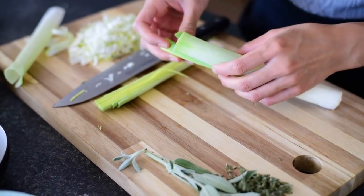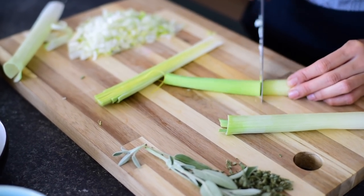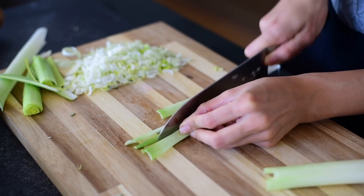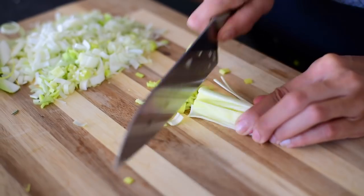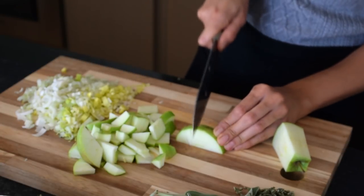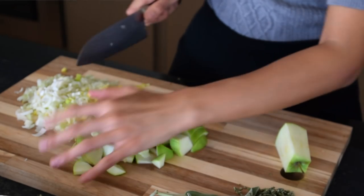We can get rid of the big stalk and cut it off right there. In addition to the leeks, you're also going to dice up one Granny Smith apple.